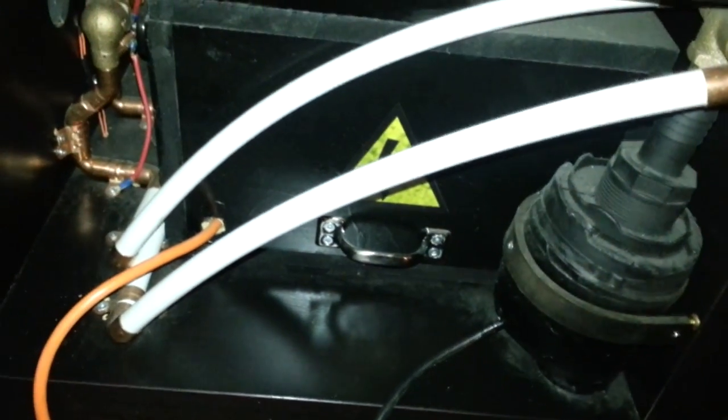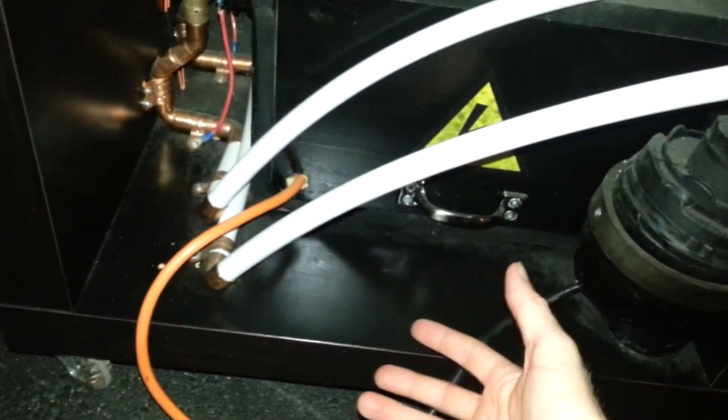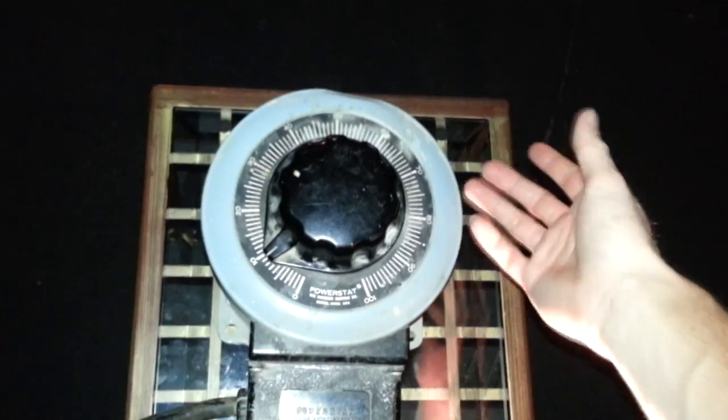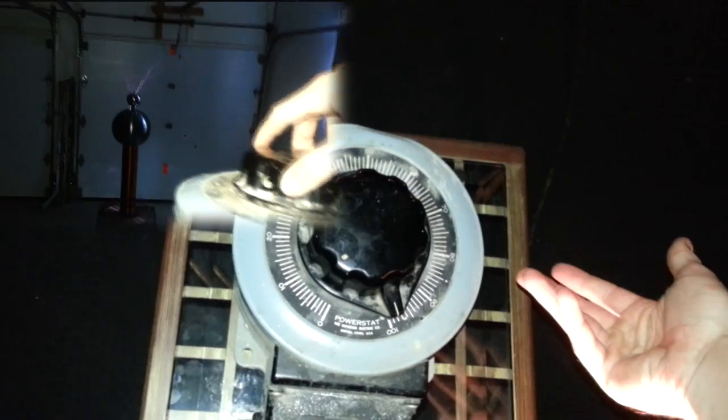There are still two things I need to work on for the Tesla coil. One is I want to have a control box right here that all the wires feed into so that there's only one wire coming from the wall. The other is underneath here I have neon lights that I just need to hook up — they provide a blue underglow. This is what we use to control the power going to the Tesla coil. This is a Variac — it's basically an adjustable transformer. The farther you turn this, that's the amount of power going to the machine. There are also wheels to roll it around on for transportation.